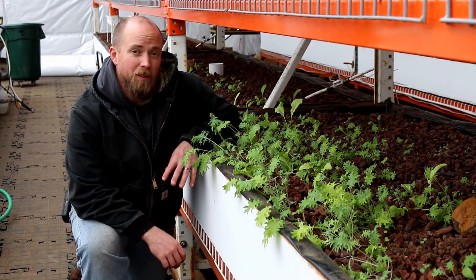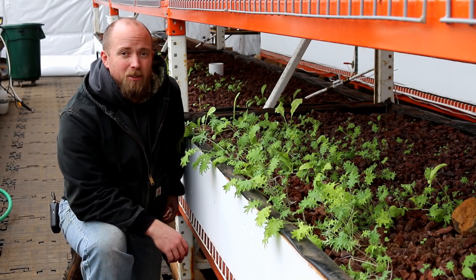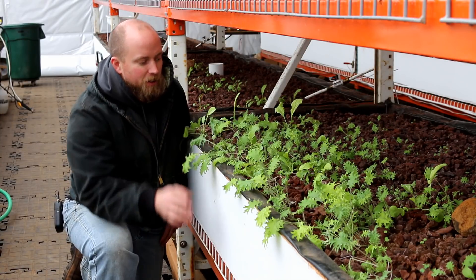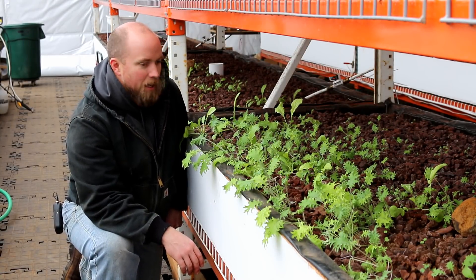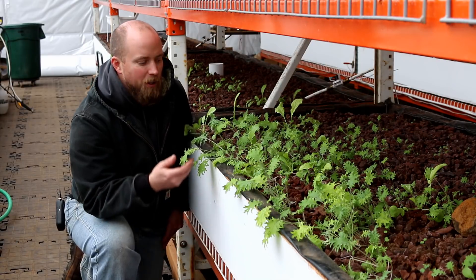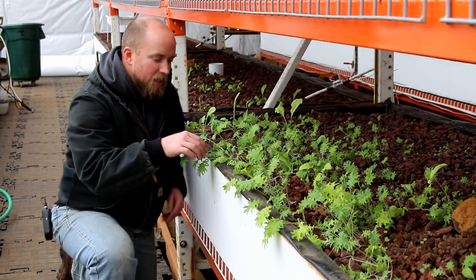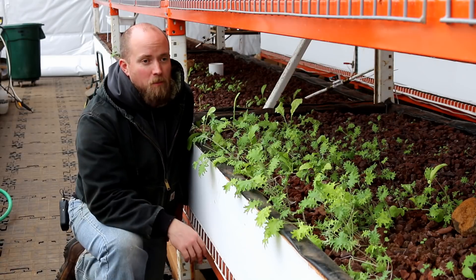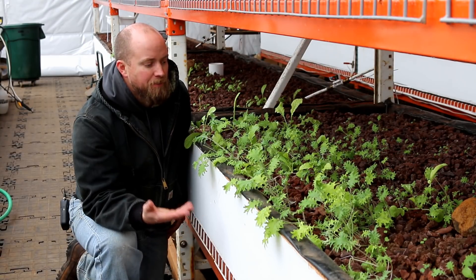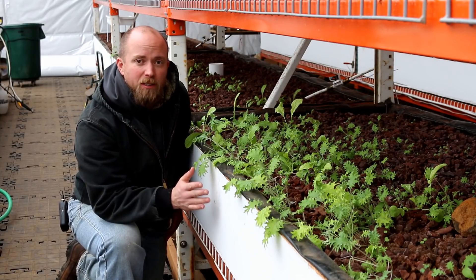We have 18 grow beds total in this building. We're learning a lot about what it takes to grow plants — we weren't green thumbs, though Mrs. Martian is learning. We've got a few different types growing: kale, lettuce, and others. We're learning about light and water. And I can take this and eat it right now — nice and crunchy, good flavor — tastes like kale.